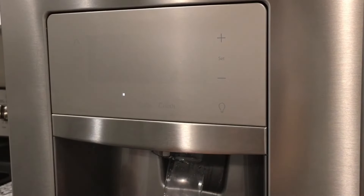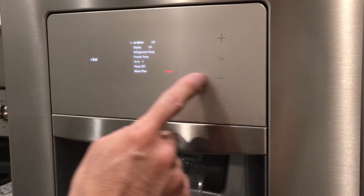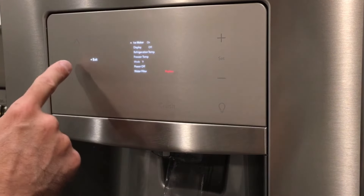Once you're done running approximately a gallon and a half through the system, we're ready to turn the ice maker back on. Go back into Options, and the same way we turned it off, hit the plus sign to turn it back on. It will acknowledge it, and then you can exit.